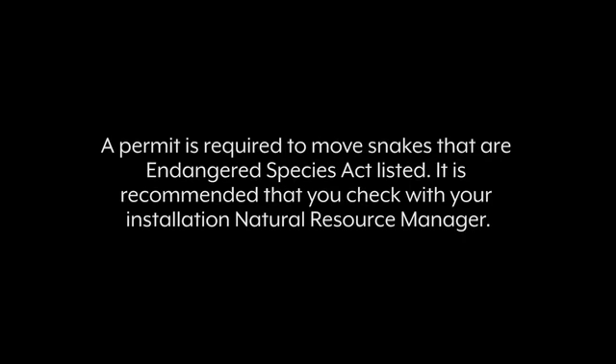A permit is required to move snakes that are Endangered Species Act listed. It is recommended that you check with your installation natural resource manager.